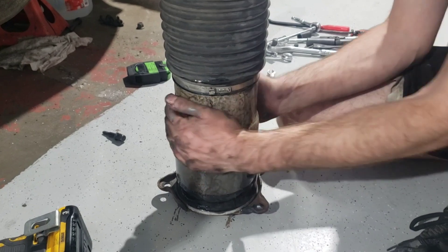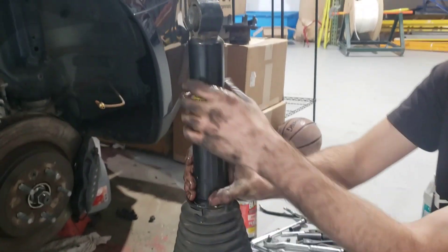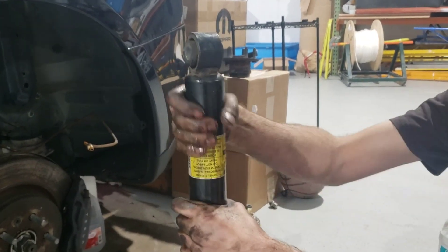We're just coating the surface of the shock with Corrosion X, just to prevent any sort of rust.